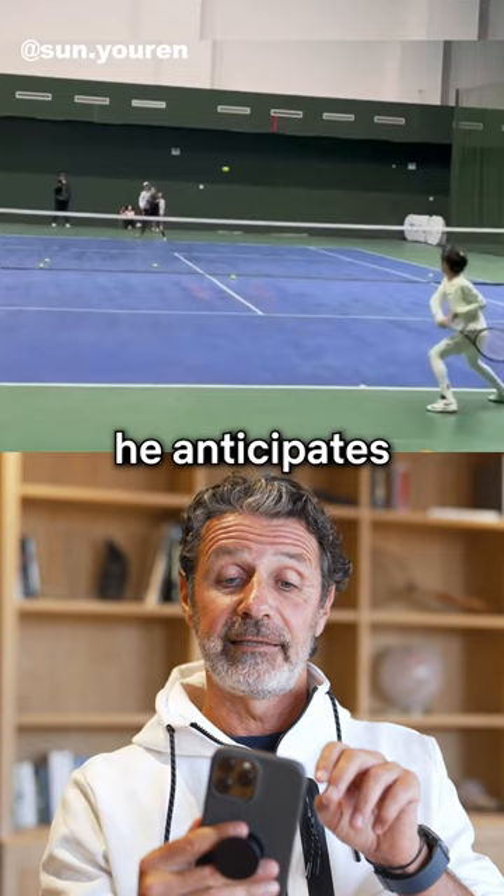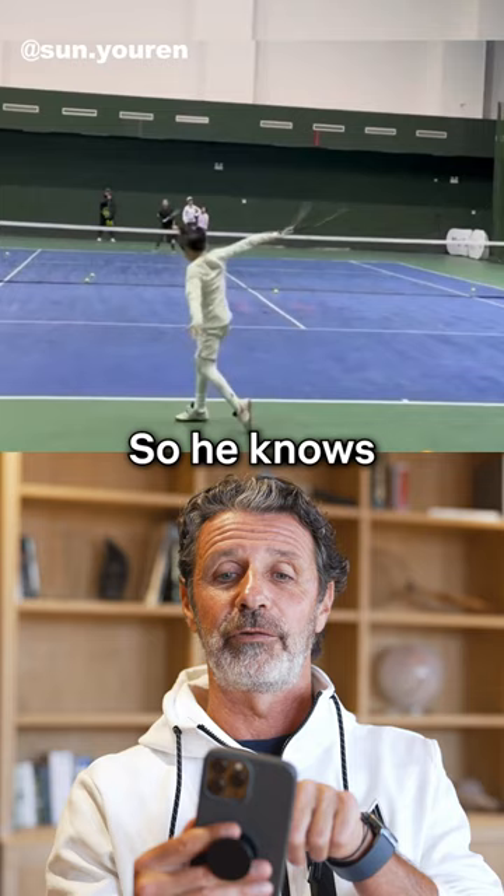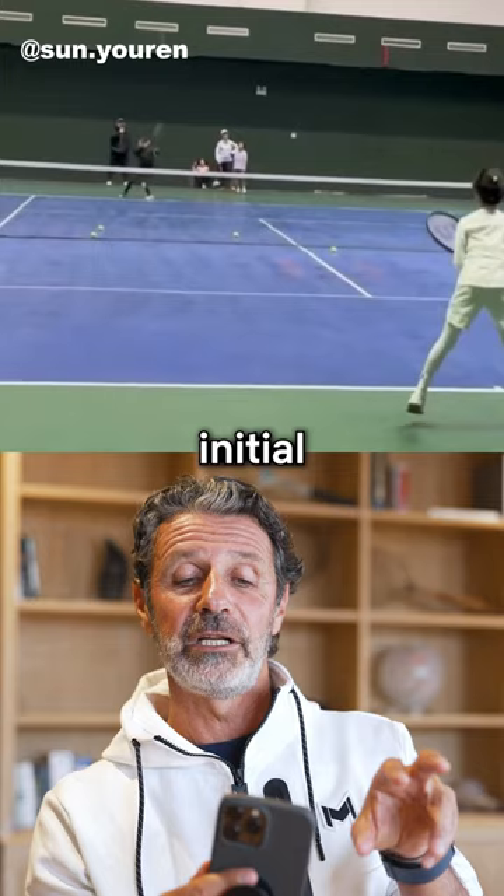On the tactical side, he anticipates the forehand down the line. You see he anticipates because he stands in the center of the court — he knows the opponent is going to play down the line and has to come back to his initial position. While the opponent is moving, the young kid is taking the ball early. He hits down the line, so the opponent has no chance to reach the ball — and actually he doesn't even move on this one.